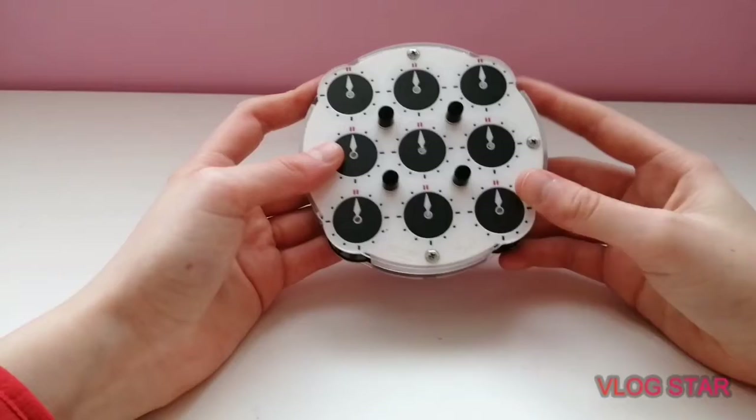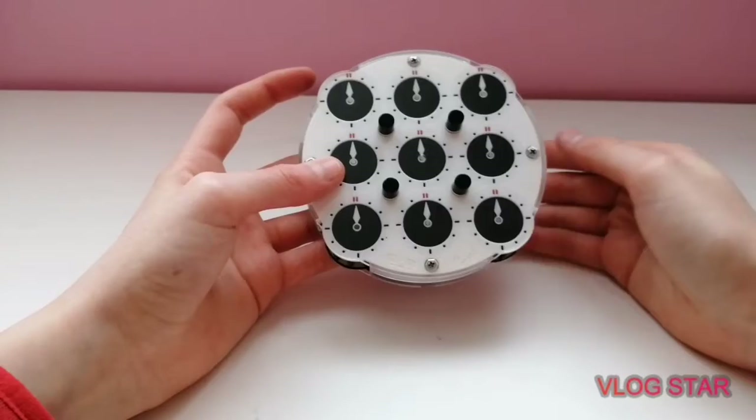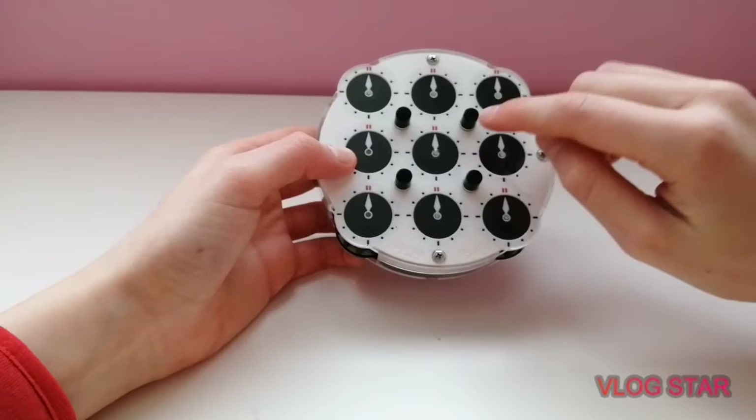Muscle memory when solving the clock is very important because it allows you to get a feel of what the dials are actually like and how much strength you need to put into each turn, but it also helps with your look ahead. So my and Owen Morrison's pin order is DL (down-left), UL (up-left), UR (up-right), and then UR and DR at the same time.